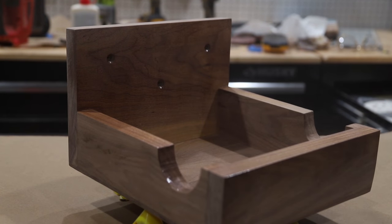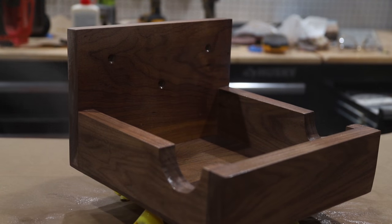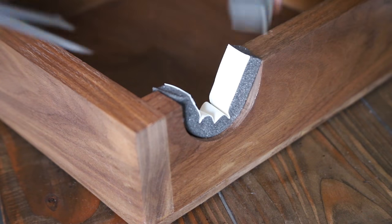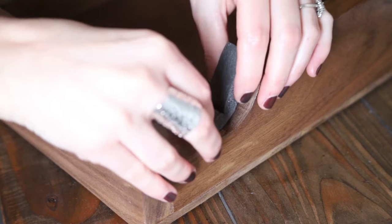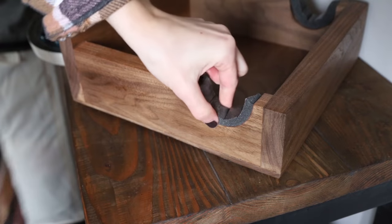Once that was done, I gave the entire piece a final sanding to about 320 grit and then decided to use a spray polyurethane to seal in the entire build. I let that dry and moved on to adding some foam pieces to the openings just to cushion his bike when we hang it on the rack. I didn't use anything fancy — basically that weatherproofing foam tape you find in the air conditioning aisle of Home Depot.